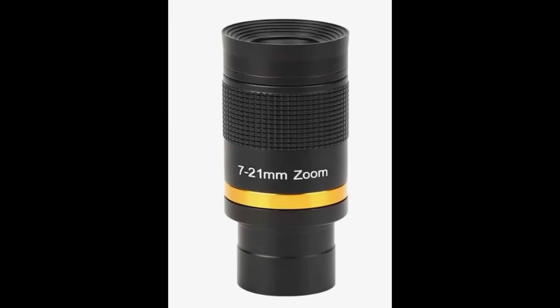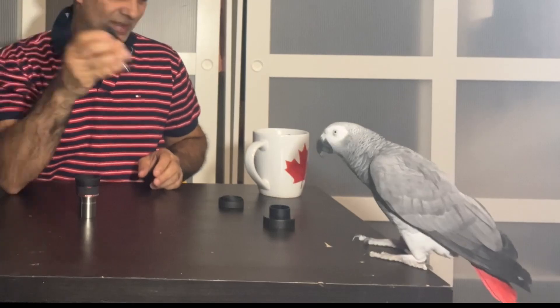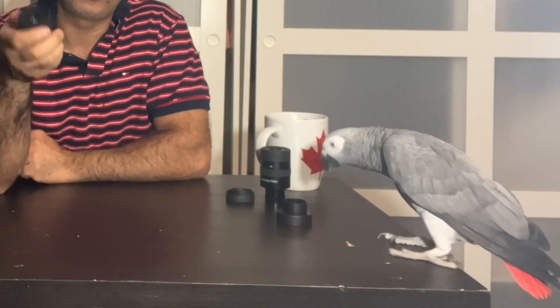Something like the very cheap ones on Amazon in Canada — you can find some for $25 to $39. If you get those seven to 21 or eight to 24 zoom eyepieces, most people are not going to be happy with them. The quality is kind of junky — low end. But I guess if you really can't afford much, then okay. With tax it's about $80, while this one you're jumping to about $200 Canadian.